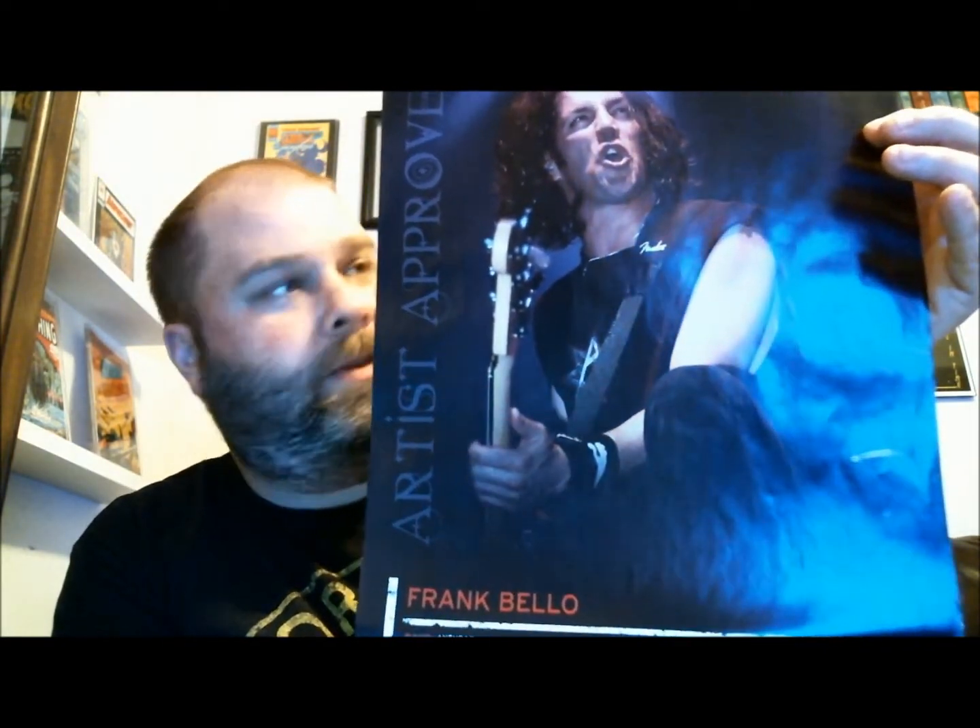Another thing about Chris is that he has toured and been the drum tech for Anthrax — Charlie Benante's drum tech — so he's in really cool with the band, which blows me away. He sent me a little poster of none other than Frank Bello, one of the best bassists ever. So awesome, man — appreciate that.